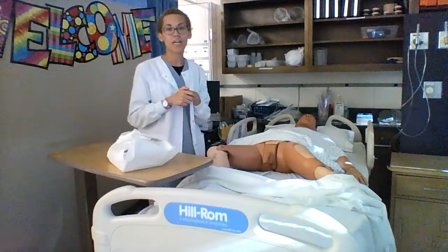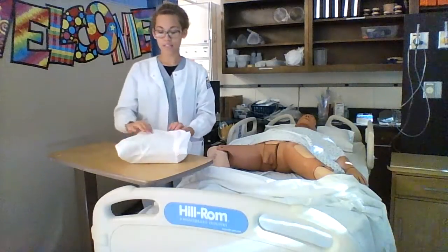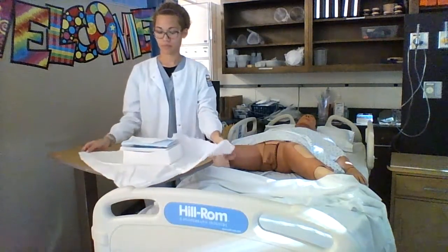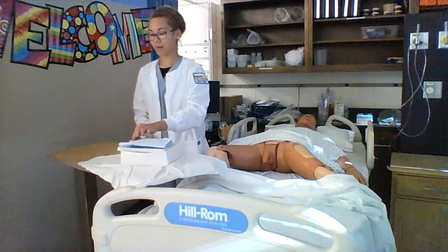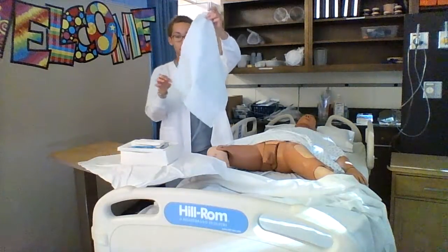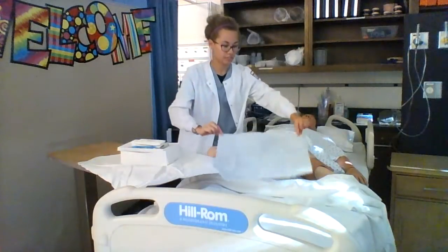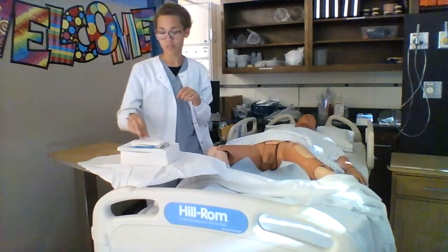At this point I can set up my sterile field. I will open up my supplies away from me. I will take my blue drape, putting the shiny side down between the patient's legs, and then I can put on my sterile gloves.